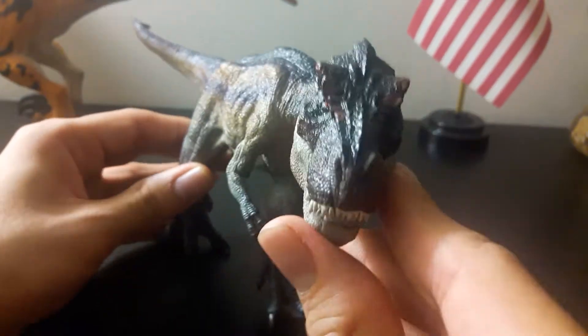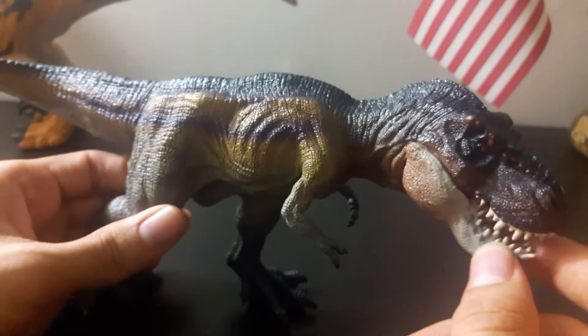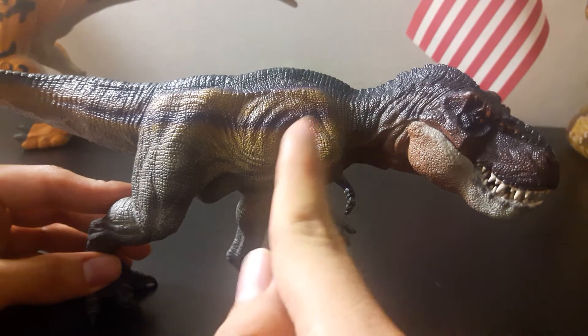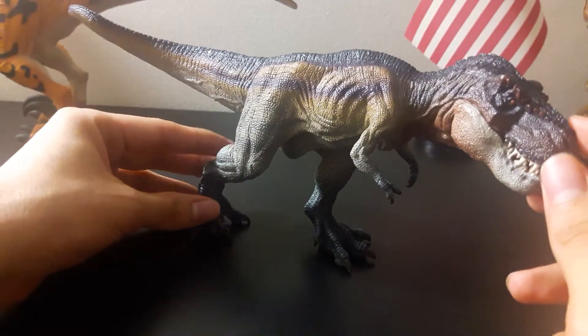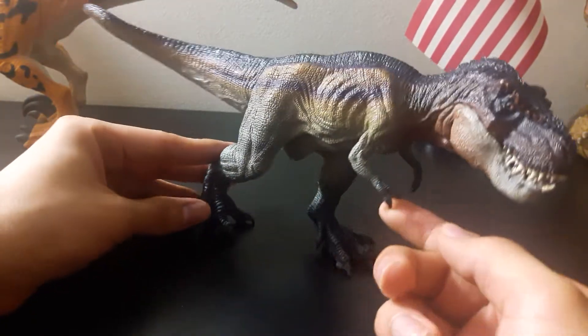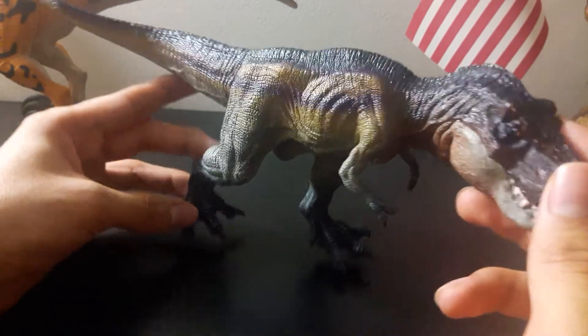While the real T-Rex did have extremely good binocular vision. The only problems I see with this toy are the arms — they seem too long for a T-Rex. T-Rexes are famous for their short arms, but this seems like an Allosaurus arm if you just gave it a third finger. It's really long.